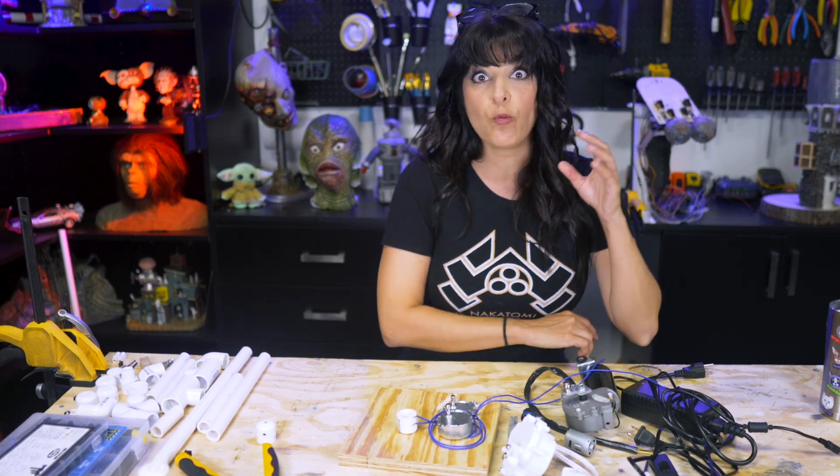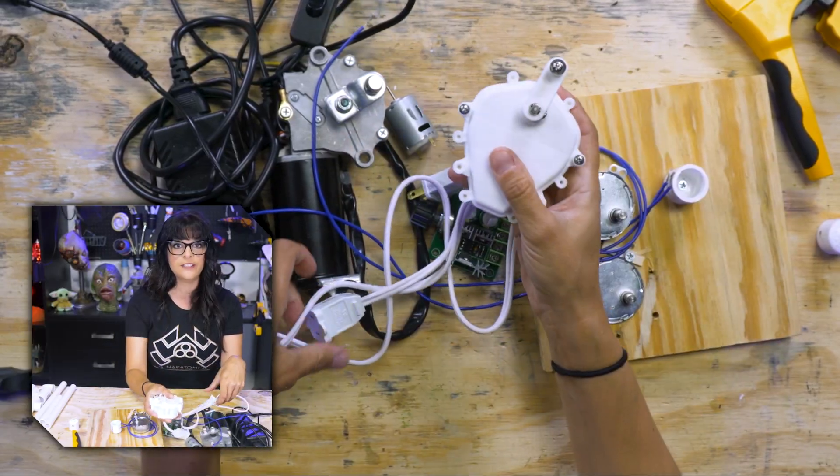Welcome to this live stream where we are going to start motorizing our props. We are going to build our first spinning mechanism. This is called a deer motor.